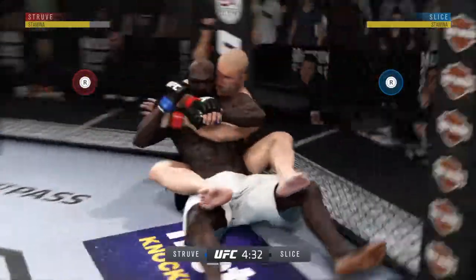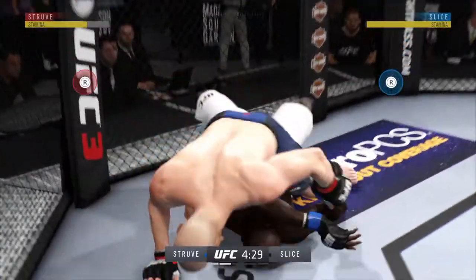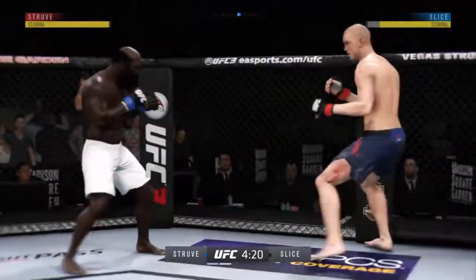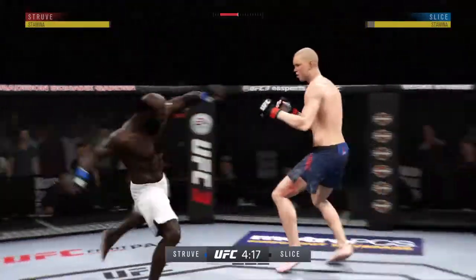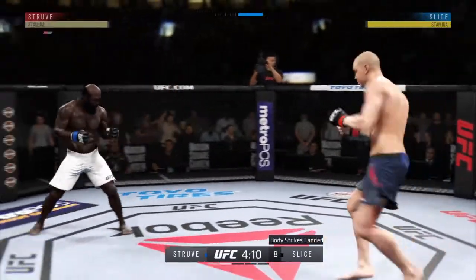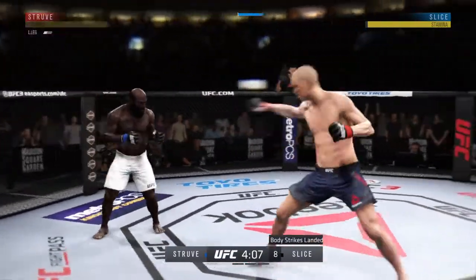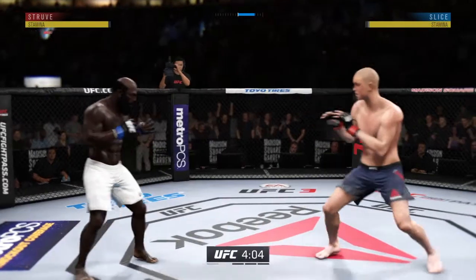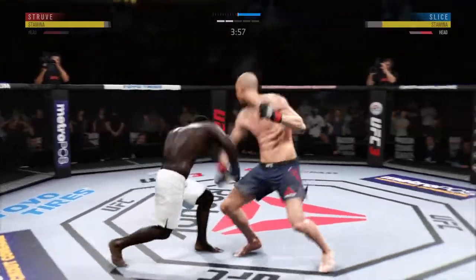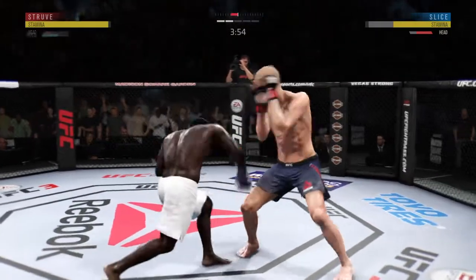Perfectly timed sweep. He's got it — full mount. Wow. Back up to the feet. He landed that inside leg kick, working out of that Southpaw stance. He absorbs a kick to the head here — left it wide open. He's got to not move into that power shot. Let's see if he can adjust.